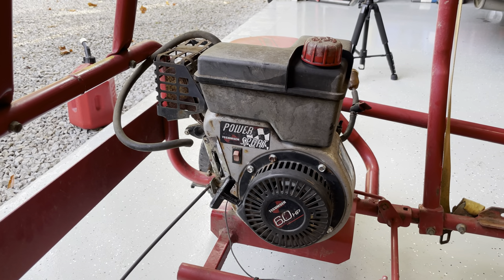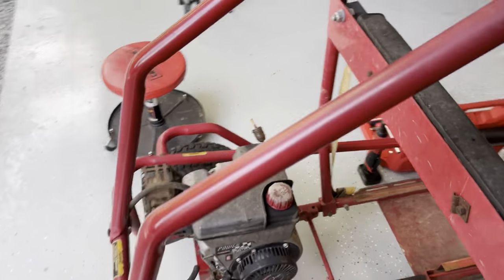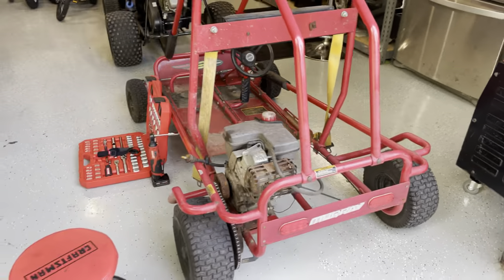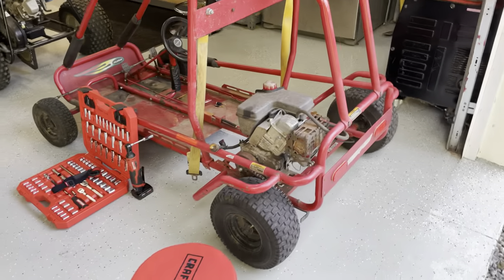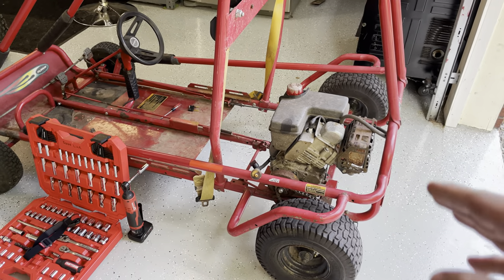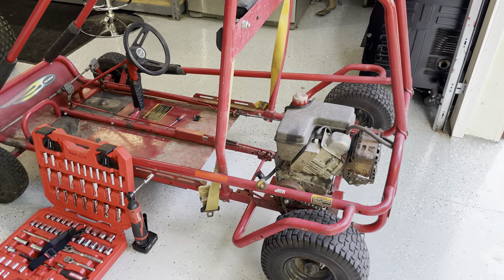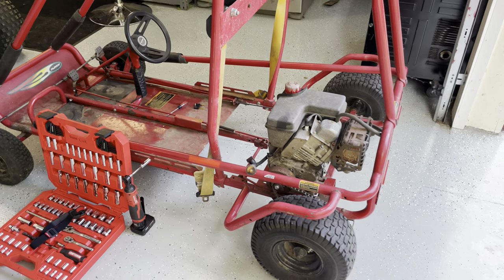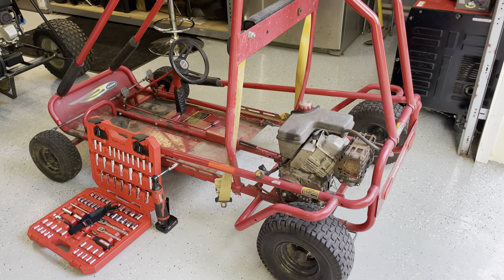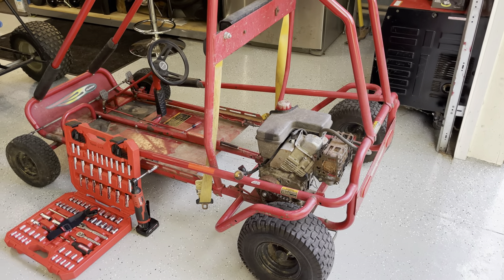I thought, well, that's kind of weird. Got it home, parked it in the garage for the first night. Came out the next day and the entire garage smelled like gas. Looked at the carburetor — it was leaking, actually dripping fuel directly out of the carburetor. Took it apart, cleaned it, no help. Put it back together, still leaked. So I ordered a new carburetor. Let's see what we've got to do to get this go-kart running again.